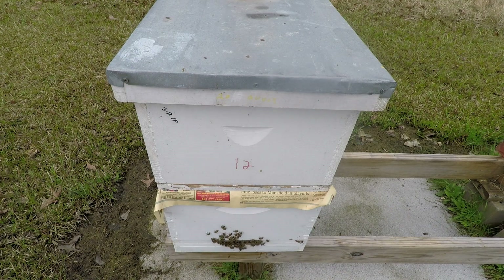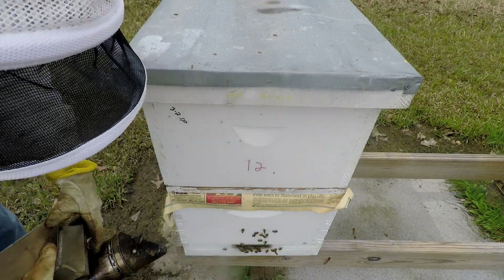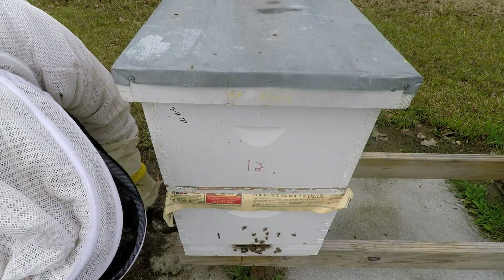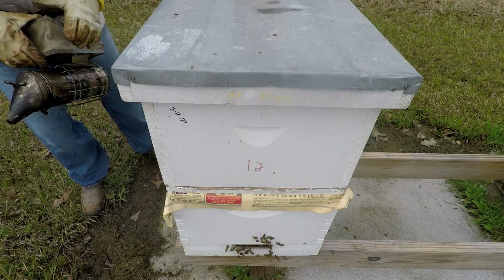It's March the 10th, 2019. I've got three or four boxes I'm gonna check that I did splits on March the 2nd, and see if we got any queen cells and if we got enough to make mating nucs out of. Let's get started — it's about one o'clock in the evening, it's been raining on and off all day and got more coming in a little while, so I'm gonna do what I can.